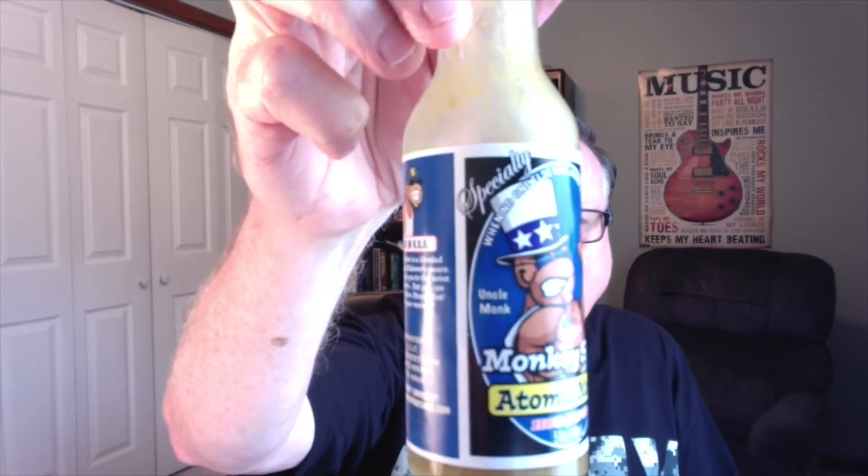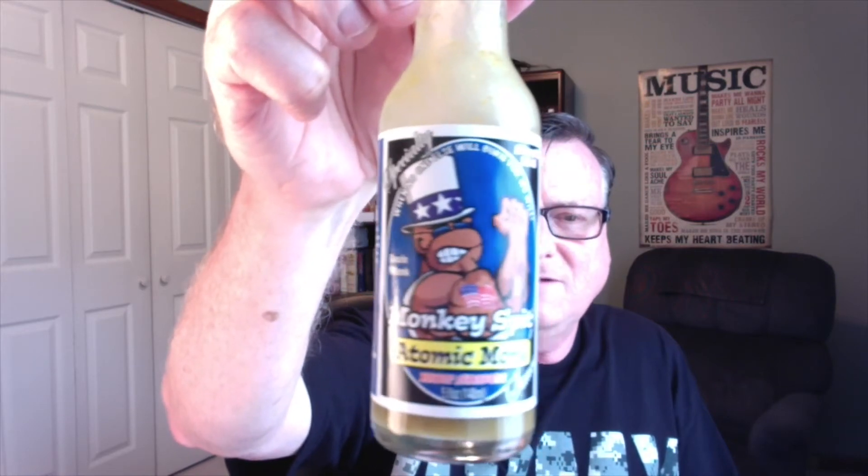This is another one from the Monkey Spit Hot Sauce Company, and this one is their hottest one. This is called Atomic Monk. I just love the caricatures that they have there with these monkeys. This one is called Uncle Monk — it looks like he wants you. So this is their specialty sauce. It says it's stupid hot. They've got a saying on here: 'When no one else will burn you, we will.'